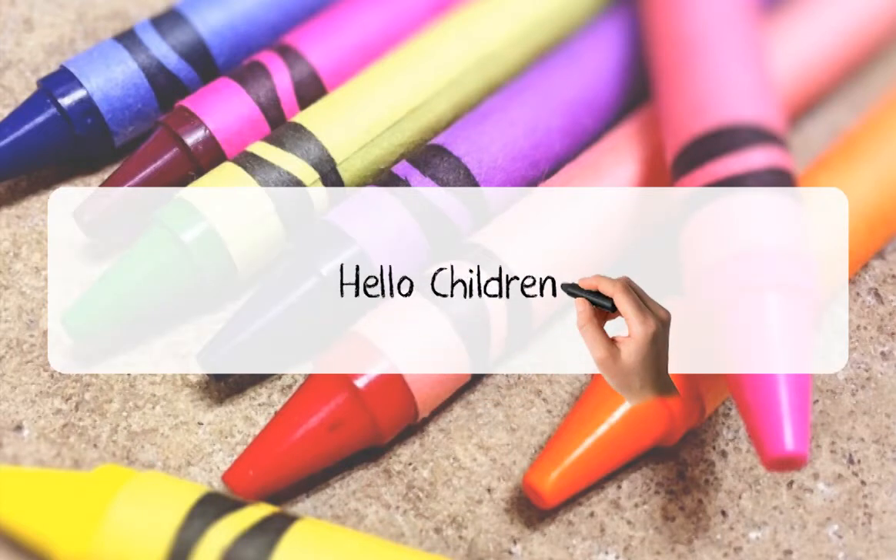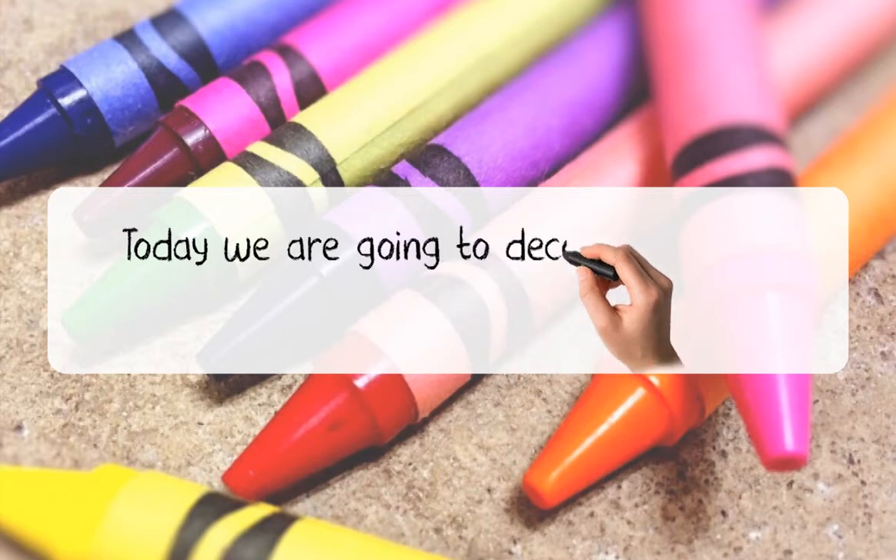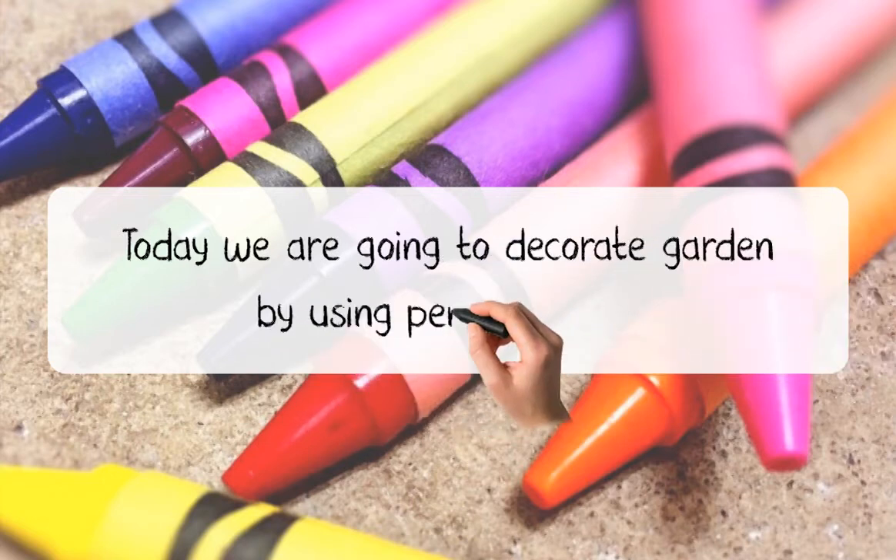Hello children! How are you? Today we are going to decorate a garden by using pencil shavings.